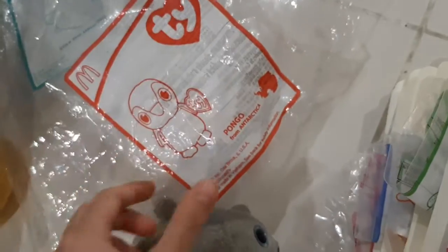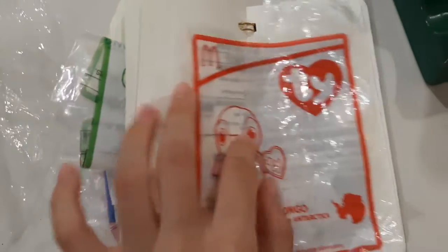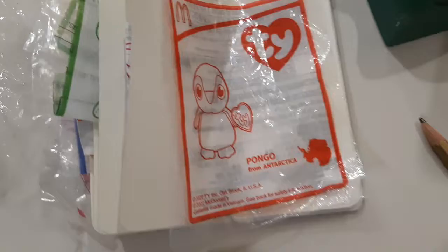So let's take one out of the bag and we have Pongo the Penguin from Antarctica. I already have this in previous pages somewhere. Yeah, and this one, because we have two of them. But there's no reason why we can't stick another one.